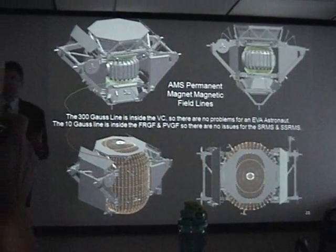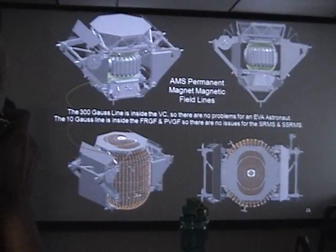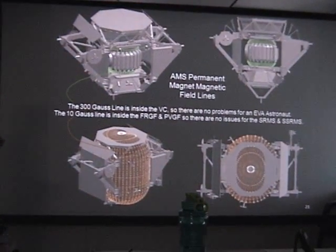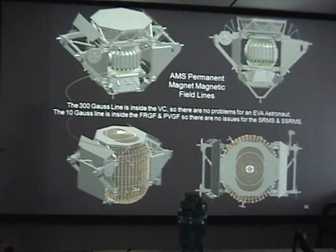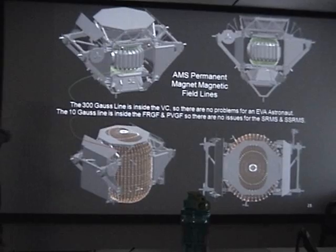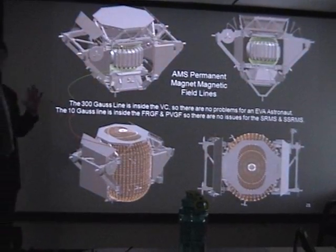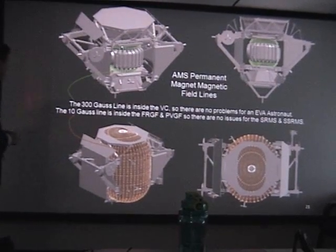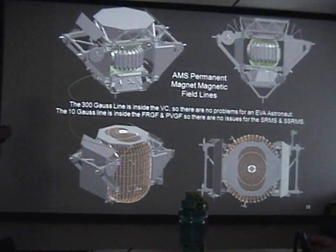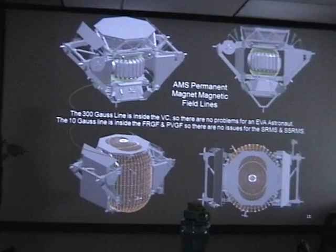Once on orbit, one consideration is that AMS has a permanent magnet, so other things operating near it could be affected by that magnetic field. This shows a map of magnetic fields at the 300 gauss line, which is important for the extravehicular activity suit — the spacesuit — to make sure there are no issues. Since that 300 gauss line is actually inside the enclosure of AMS, it does not pose a problem. The 10 gauss lines inside the FRGF and PVGF grapple fixtures ensure there are no issues with the shuttle RMS or the space station RMS.